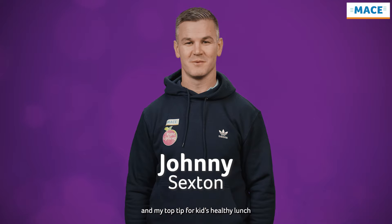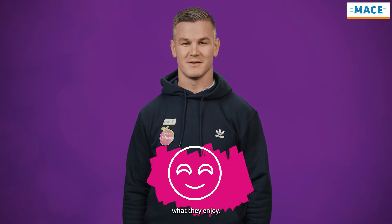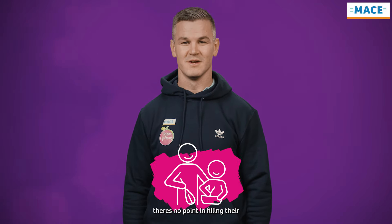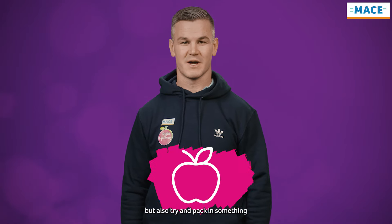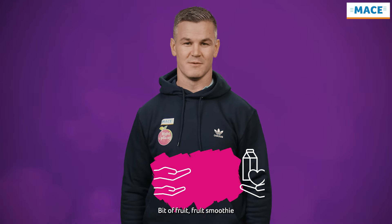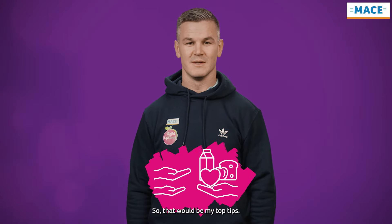Hi, Johnny Sexton here. My top tip for kids' healthy lunch would be, first of all, to find out what they enjoy — that's the most important thing. No point filling their lunch box with all the healthy stuff if they don't eat it. Find out what they'll eat, but also try and pack in something nutritious: a bit of fruit, a fruit smoothie, and make sure there's a bit of protein in a sandwich of some sort. That'd be my top tip.